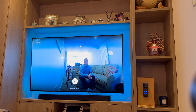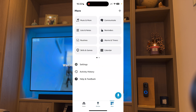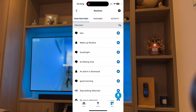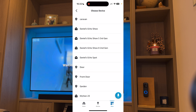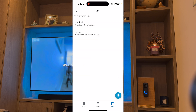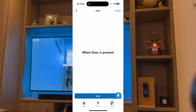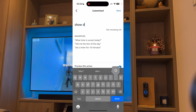You may find this hasn't worked. In this case, you need to select a routine. Go back to the app and press More, then go to Routines. Press the plus symbol in the top right-hand corner of the screen. Select Add an Event, then press Smart Home. Choose your camera — so mine's called Door. Press When Doorbell Event Occurs and press Save. Then under Add an Action, go to Customized. This is where you'll type what you want Alexa to say — so I'm going to say Show Door Camera.